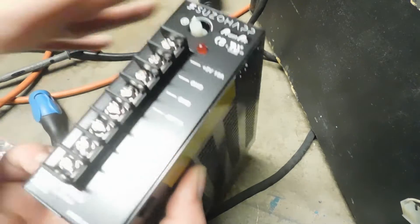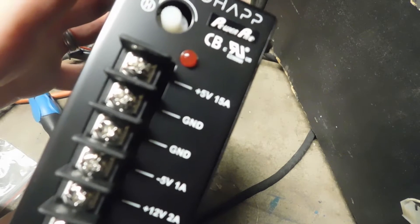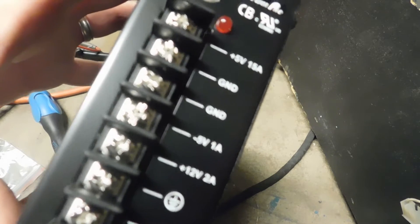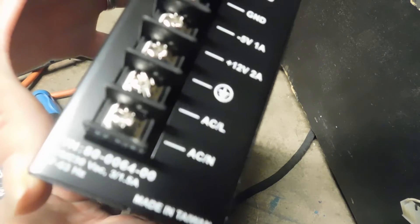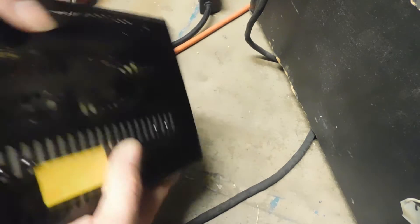We'll take this protector off. As you can see, we have positive 5, two grounds, a negative 5, positive 12, a field ground, an AC line, and AC neutral. Those are the key terminals on this power supply.